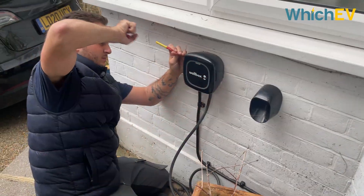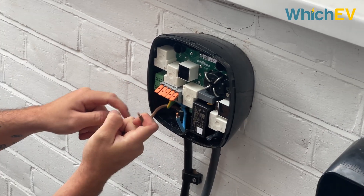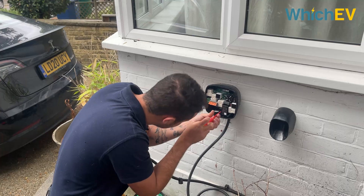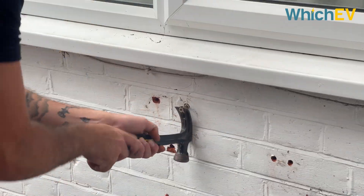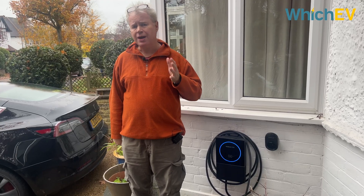When the original charger was put in, it was installed to a high standard by Octopus Energy, but that was over three years ago and there have been some new regulations that have come in within that time frame. So the upgrade was a bit more involved than just whipping the old box off the wall and plugging the new one into the old wiring. In my case all the cabling had to be replaced, and that wasn't to do with the quality of the wiring but because the wiring didn't have certain features that a modern smart EV charger needs.